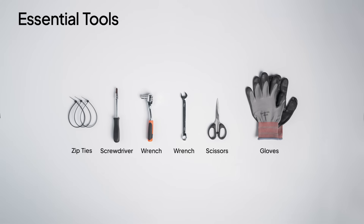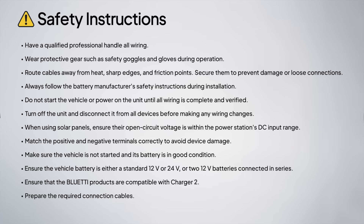Also, have these tools ready. Before setup, take a moment to review all safety notes.